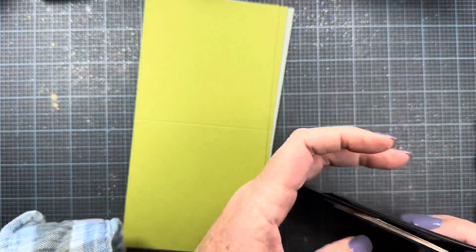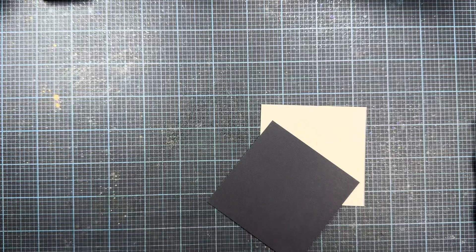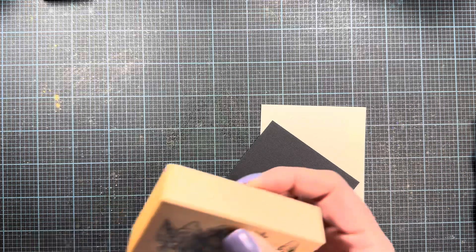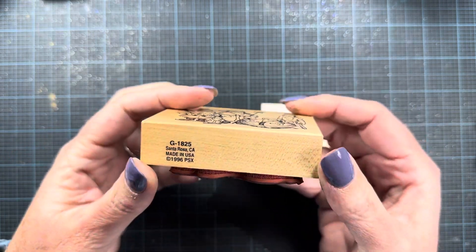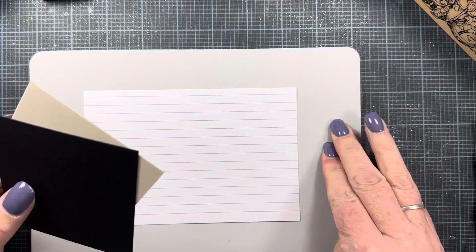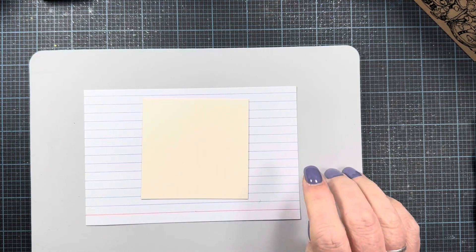I'm going to set these off to the side for now and pull out some of my stamps and talk you through the making process of a little note card similar to this one. Instead of doing the chickens, I'm going to use this old vintage Christmas stamp with these handsome Santas on it — five different Santas. This is a PSX stamp from 1996. I'm also going to put down this little foam pad here; I like to stamp on foam so it gives a little bit of cushion. I'll use this little note card to protect my surface.